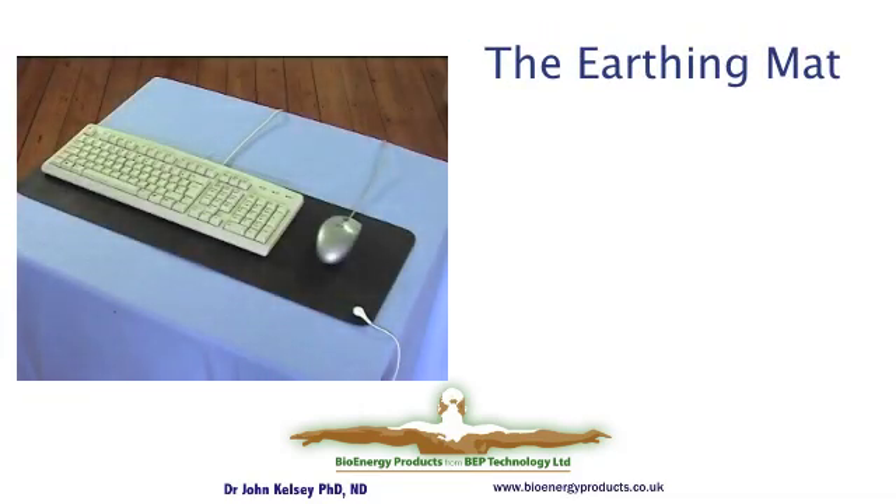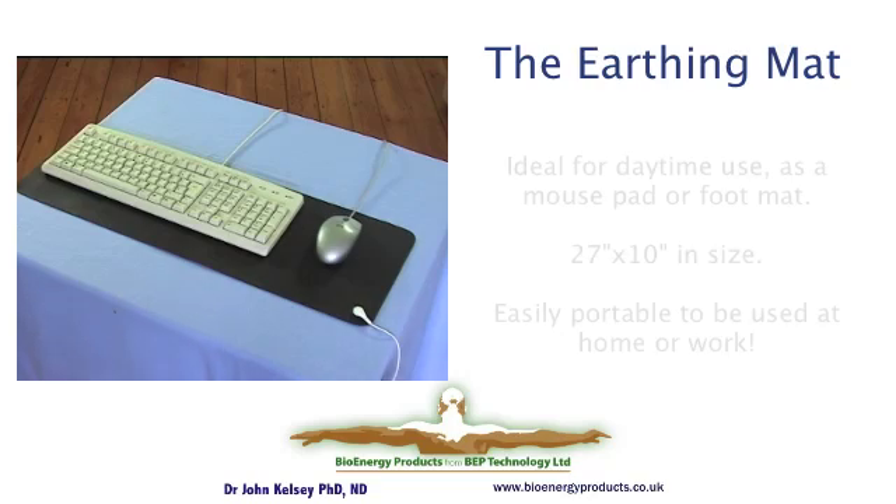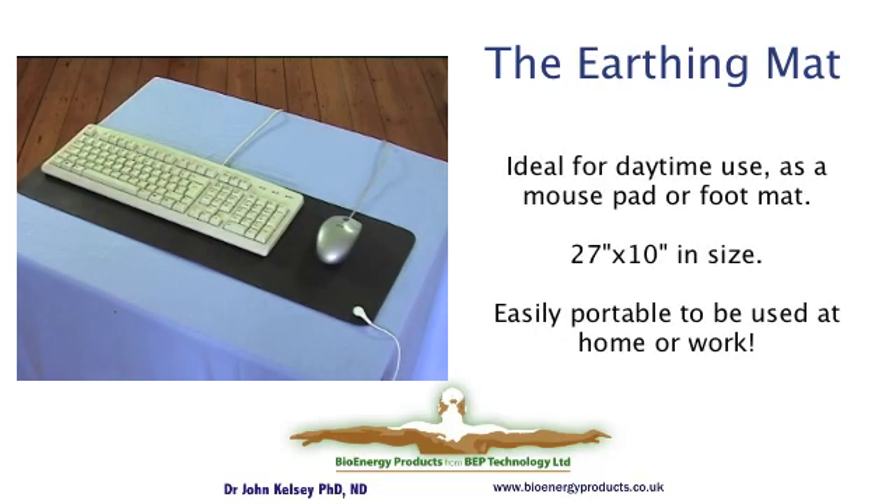There is a mouse pad 27 inches long by 10 inches wide that can be used either under your feet or as a very convenient desk pad. It's large enough for the keyboard to sit on top, and the top surface is textured to be very friendly for using your mouse. So when you're at work, you can also have the benefits of earthing.